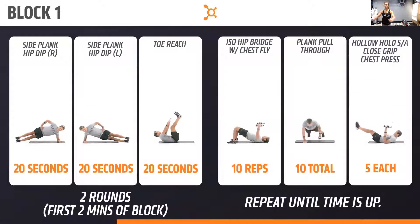Good little core blast there. Going into that iso hip bridge chest fly — 10 reps. Belly button pulled in and hips high. On that plank pull through, trying to keep your hips as still as you can, holding that high plank as you move that weight. Make sure you're pulling it under your body.